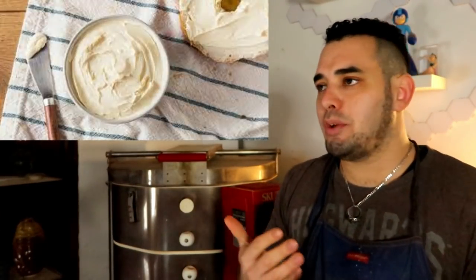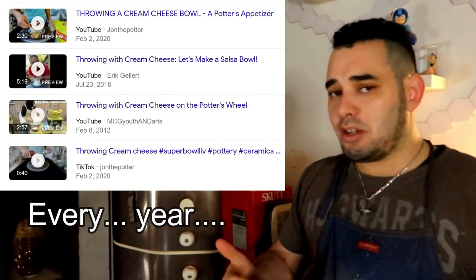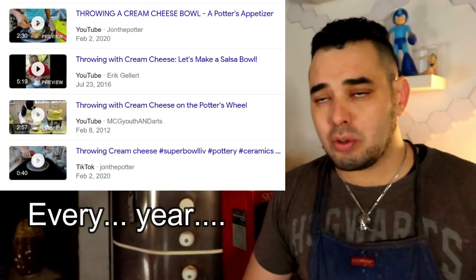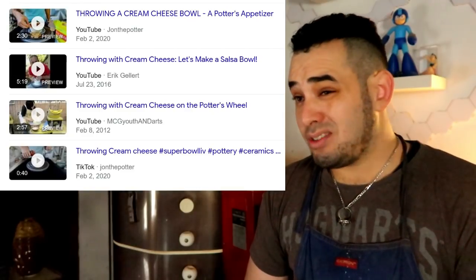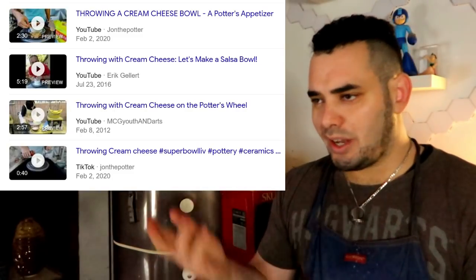Porcelain has a stereotype of being difficult to work with, but that's not really true — it just requires a certain amount of respect. You can't throw porcelain around like you can stoneware or grog clay. But good-quality porcelain is akin to cream cheese. That's why once a year on TikTok and Instagram you see potters throw cream cheese on a wheel — to a normal person it seems incredibly skilled, but realistically cream cheese kind of feels like medium-quality porcelain.